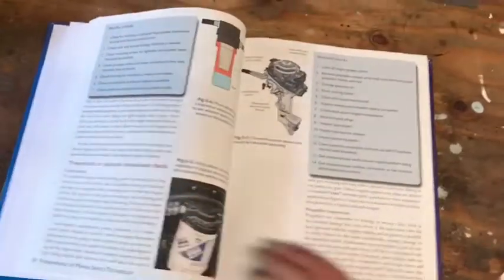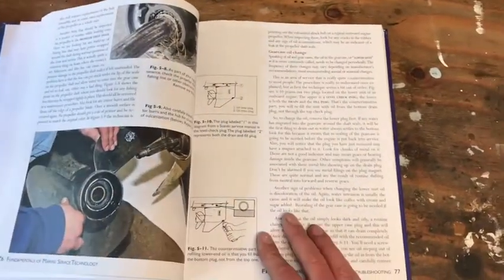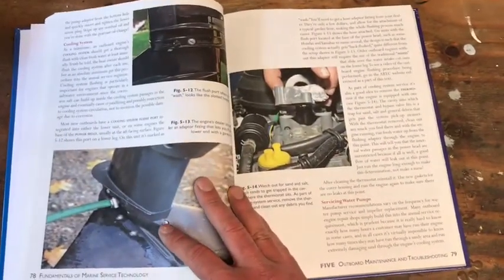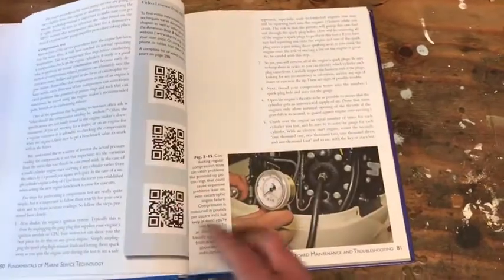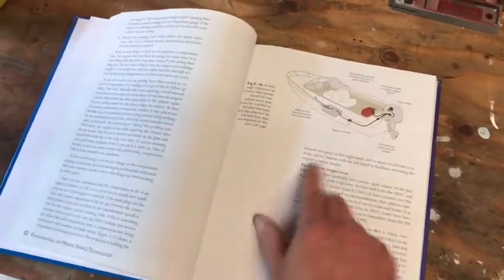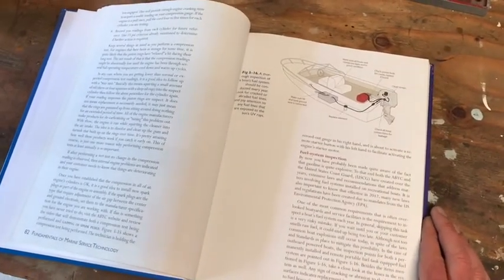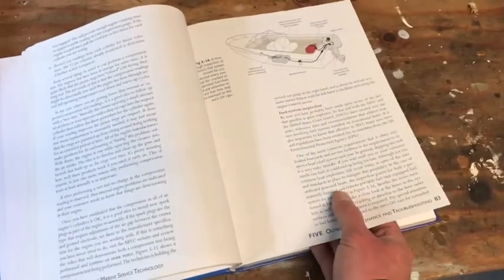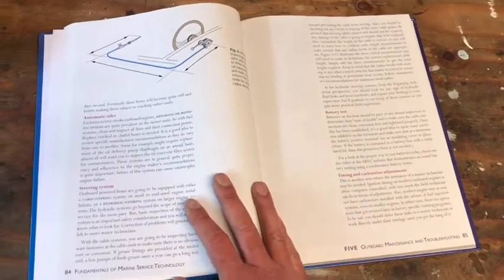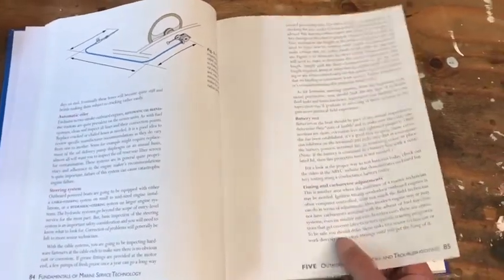Most modern trades will have some sort of a learning book like this that prospective students need to go through — some reading, lots of good diagrams. I've taken PDF snapshots of all the relevant pages specifically for this project on outboard service. It can be a little overwhelming, but if you're moving forward with post-secondary education — whether university or trade school — you need to learn how to get through these texts. It just takes a little bit of time and paying attention.